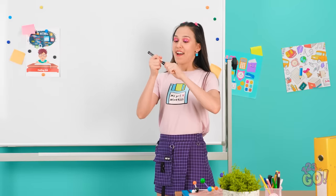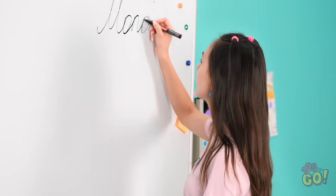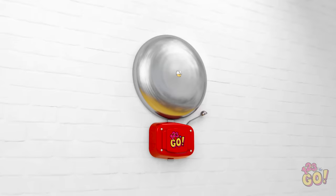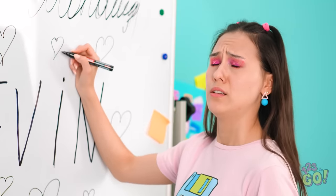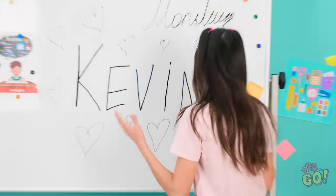This marker is the one I need — here I go, I'll just start my writing. Kevin's hair is so pretty. He's so sweet and cute. I could look at him all day. I must have been daydreaming. Oh no, no no no — I drew his name and hearts everywhere!